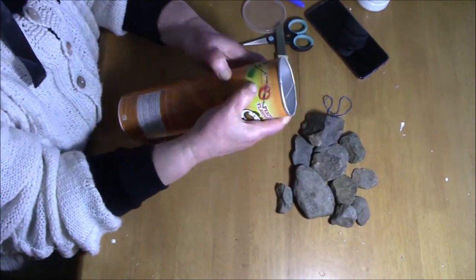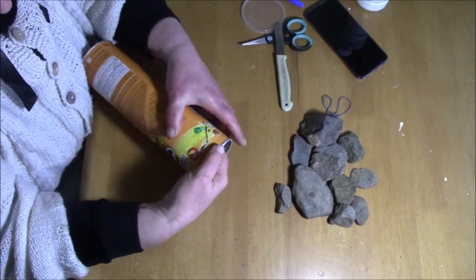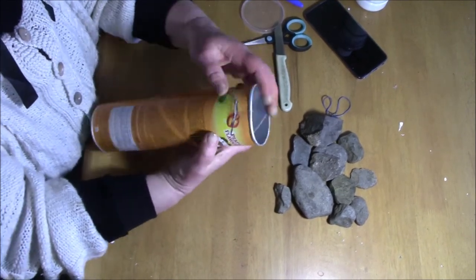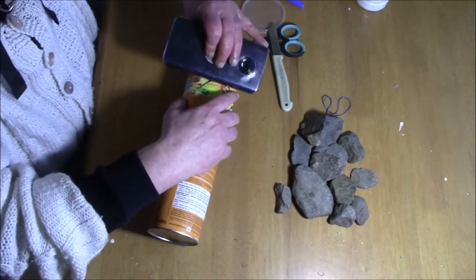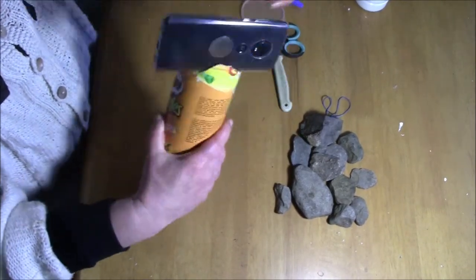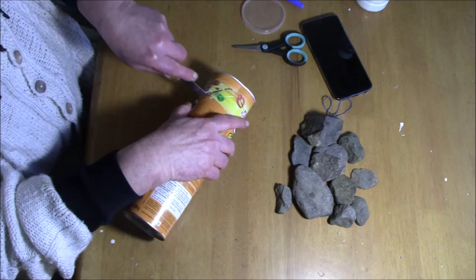I hope I don't need a second Pringles tin - I don't even like them, I'm happy to give the contents away just to get the tin. I've cut the slot and I'm going to see what I can do now. I don't think the angle is big enough so I'll try to make it slightly wider.